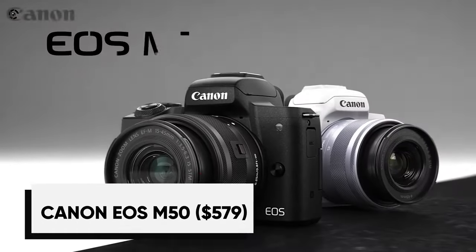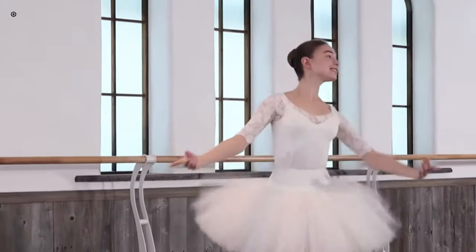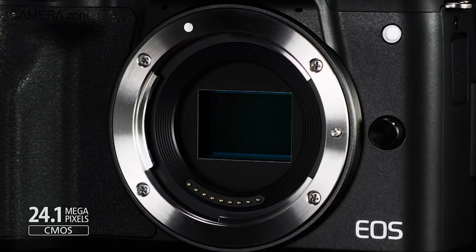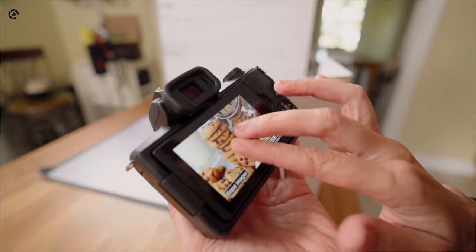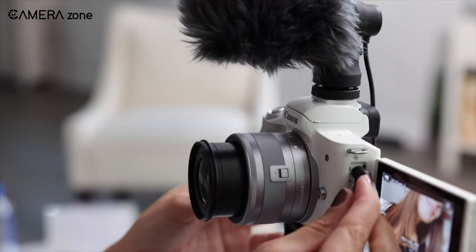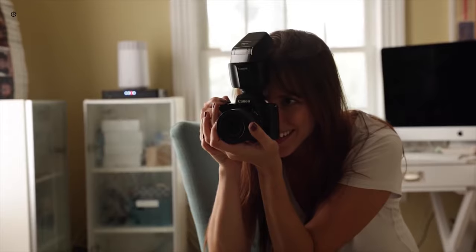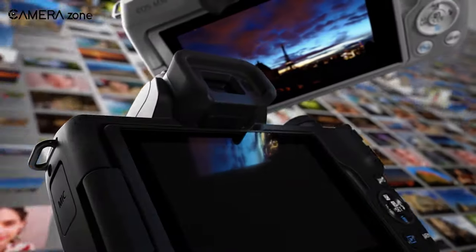Lastly, we have the Canon EOS M50, which offers recording in UHD 4K at 24fps. Despite having an APS-C sensor, it has a significant 2.56x crop when shooting in 4K and suffers from rolling shutter effects, though that does not compromise quality if you know how to handle it. Features include a 24.1-megapixel APS-C CMOS sensor, a Digic 8 image processor, a 2.36M dot OLED electronic viewfinder, and a 3-inch vari-angle touchscreen. The M50 uses an EF-M lens mount requiring a $200 adapter for EF or EF-S lenses and offers a microphone input but lacks a headphone jack. Its flip-out screen makes it a strong contender for vlogging or documentaries.